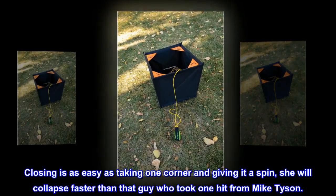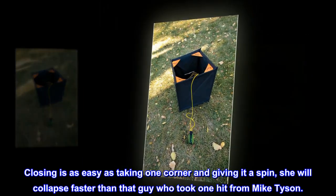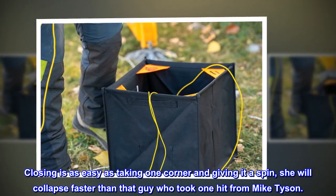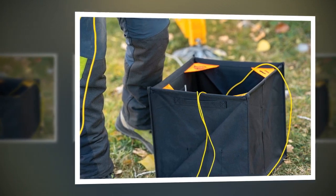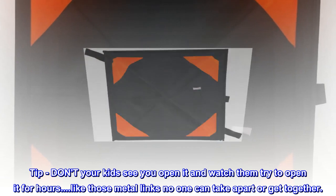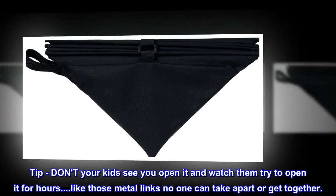Closing is as easy as taking one corner and giving it a spin — she will collapse faster than that guy who took one hit from Mike Tyson. Tip: don't let your kids see you open it and watch them try to open it for hours, like those metal links no one can take apart or get together.